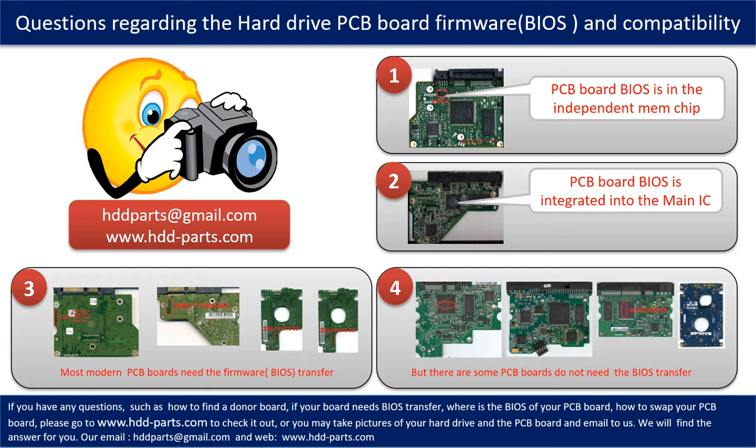If you have any questions — such as how to find a donor board, whether your board needs a BIOS transfer, where the BIOS is on your PCB board, or how to swap your PCB board — please go to www.hdd-parts.com to check it out, or take pictures of your hard drive and PCB board and email them to us. We will give you the correct answer.